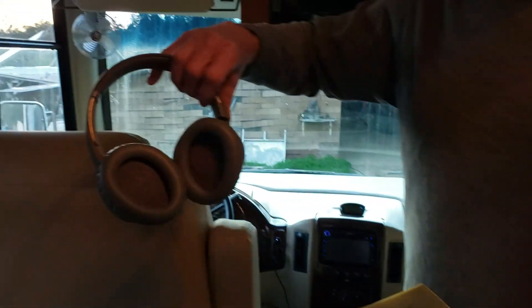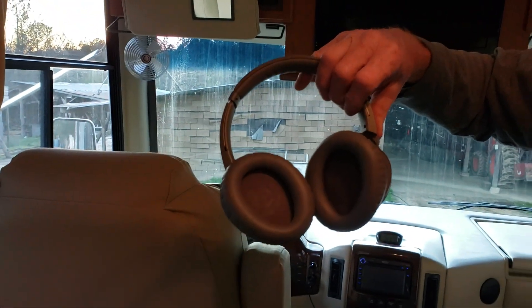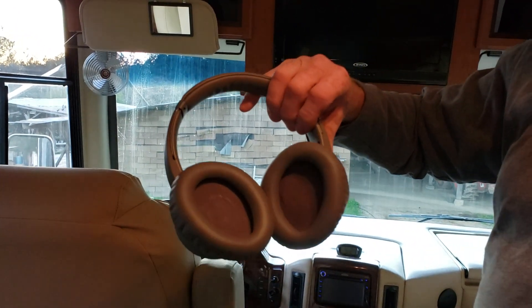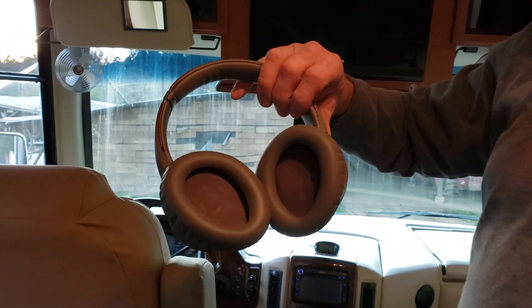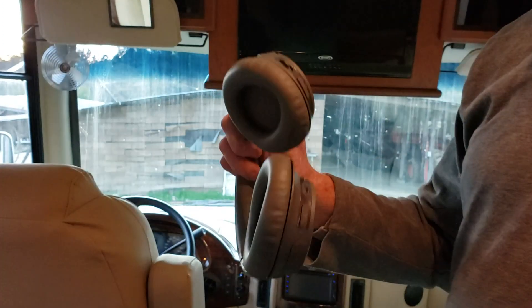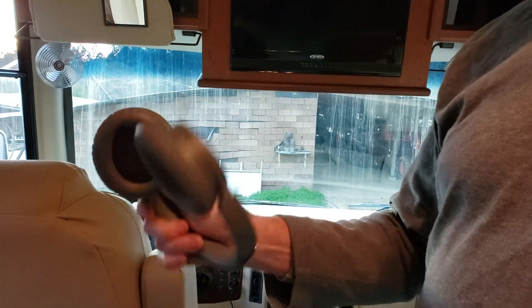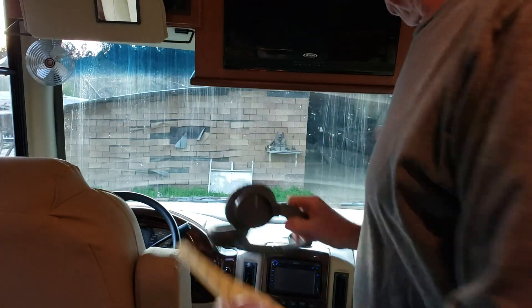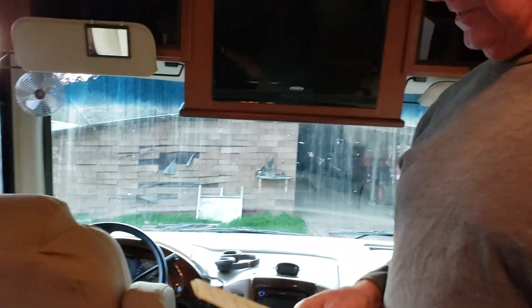I love noise-canceling headphones. They make it much quieter, and if I want to listen to something while my partner wants to read or listen to a book, we can each do our own thing. They cut out a lot of noise, and with Bluetooth you're free to walk anywhere. A good pair of headphones is a great addition to motorhome life.